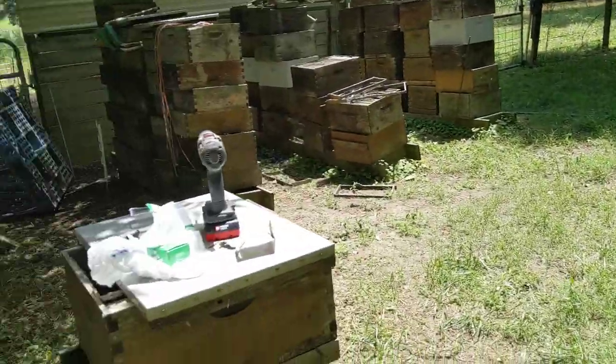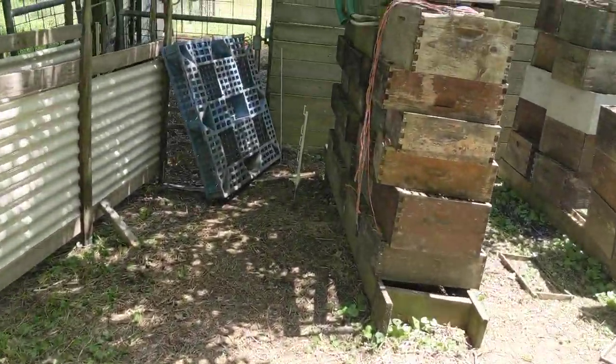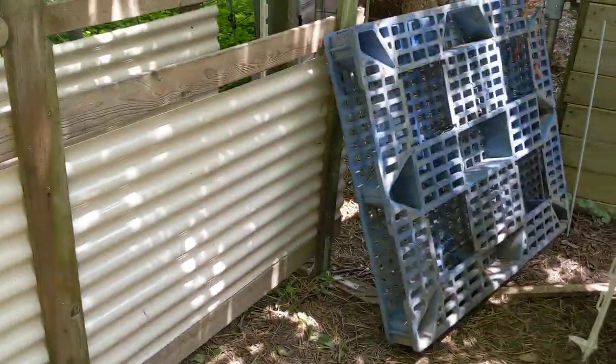That's our setup. It works great. Of course we block off that pallet as well. That's our sheep chute.